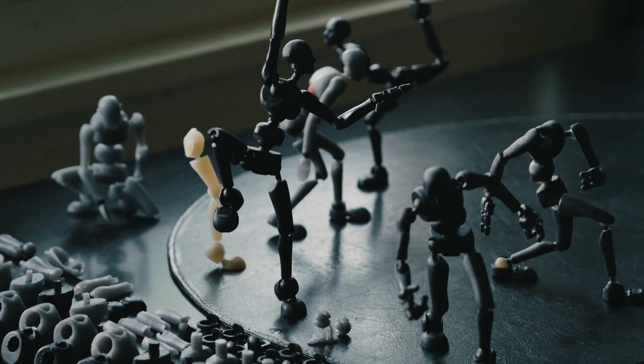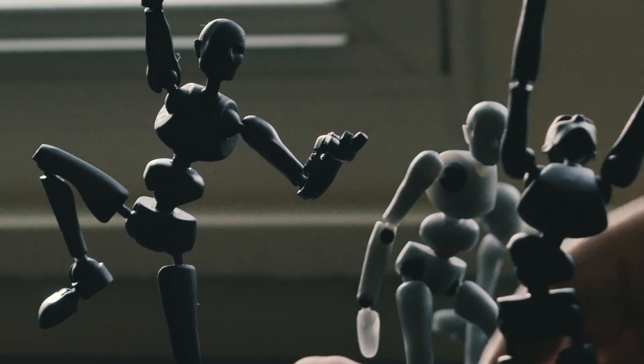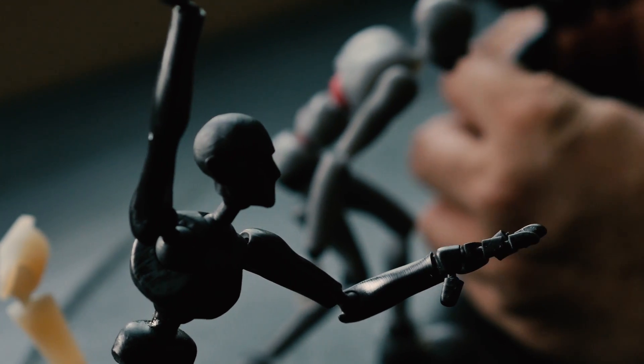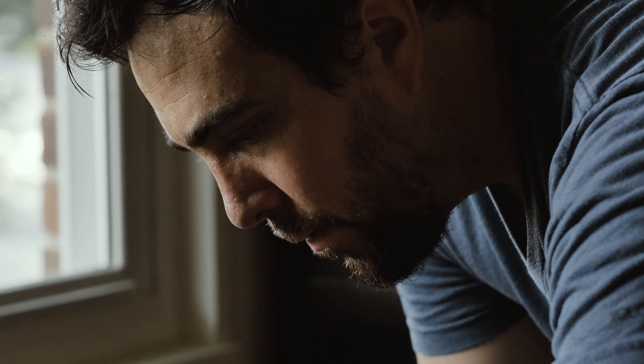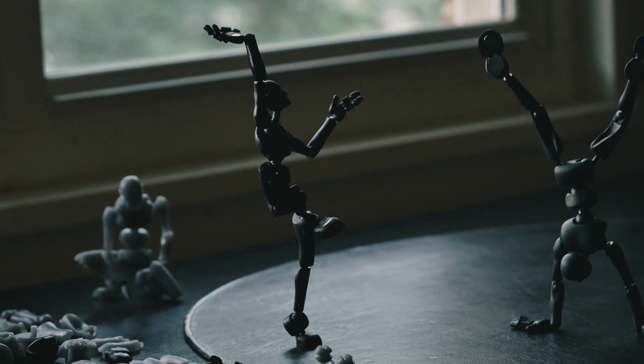To have something as this inanimate, lifeless object, and then having an opportunity to get in there and bring it to life — that is magic. Sticky Bones is a highly articulated, precision-posable animation puppet.